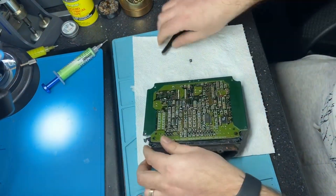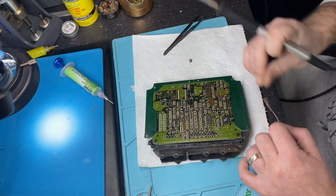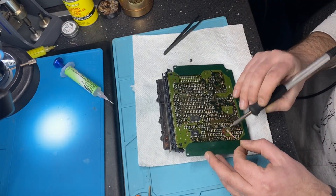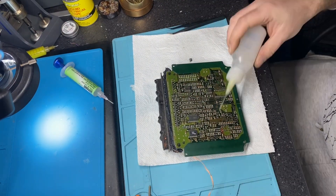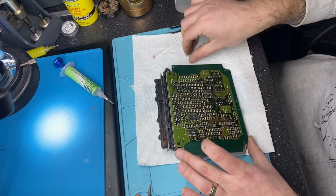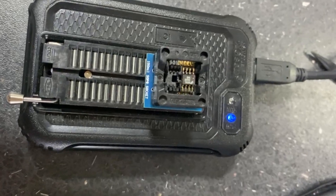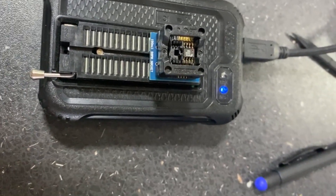We have to solder it. Let's clean the pads. It's clean. Let's do the programming — the EEPROM is in the programmer. We will do the reading and modifying.